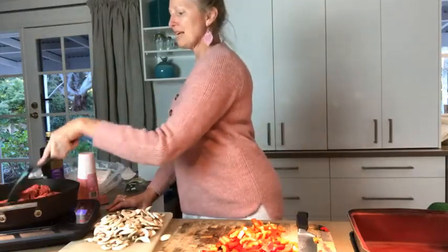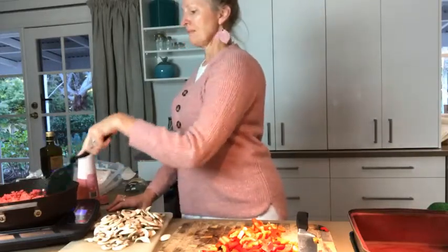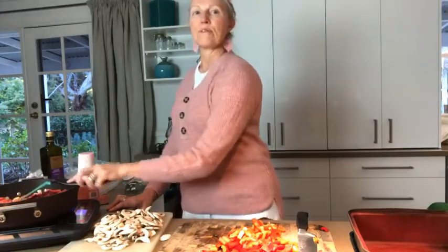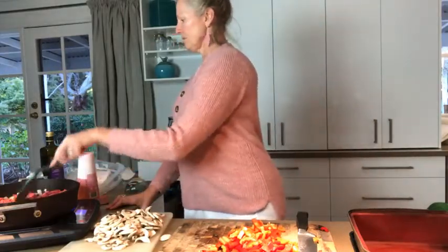If you grow your own veggies at home, the majority of you are already doing organic stuff. Now here's a tip for this lasagna with zucchini: zucchini gets quite wet and you don't want your lasagna super runny. When I put the tomato-based sauce through it, I'm going to make it much drier than I normally would, because in a normal lasagna the liquid is what cooks the pasta. So we want quite a dry base.